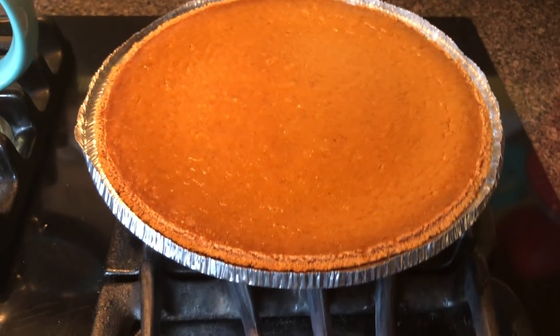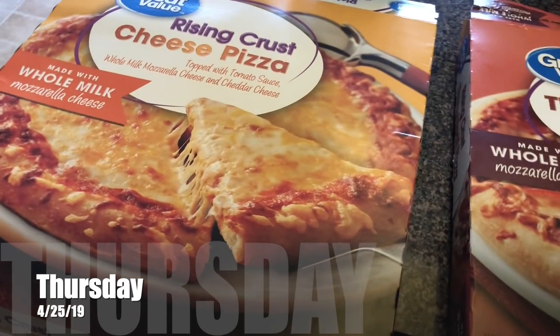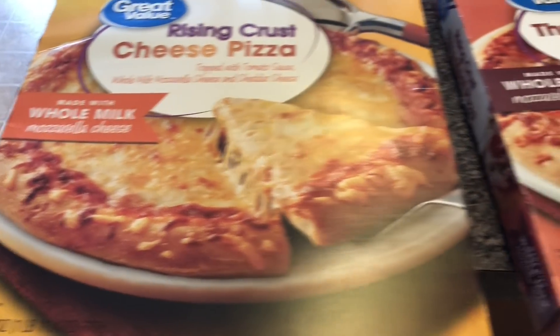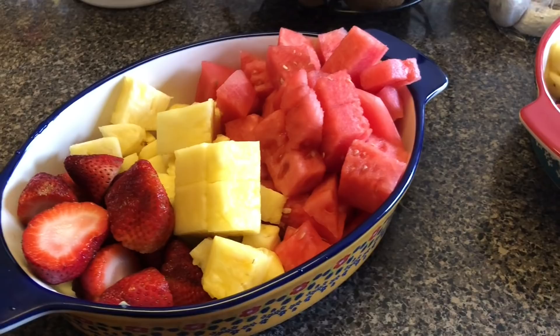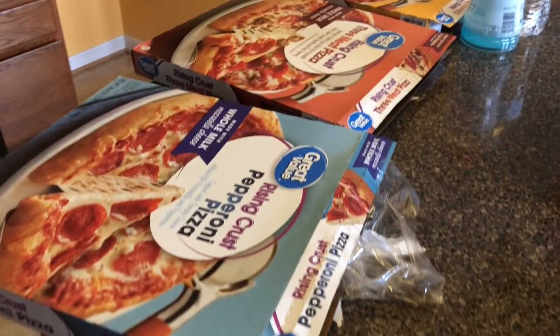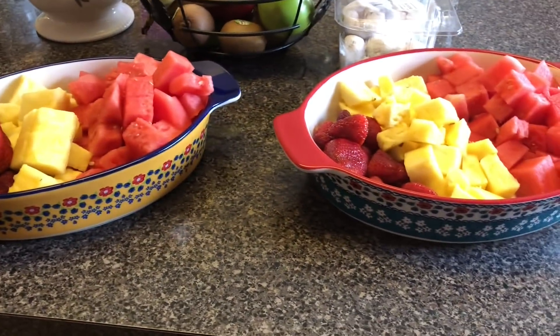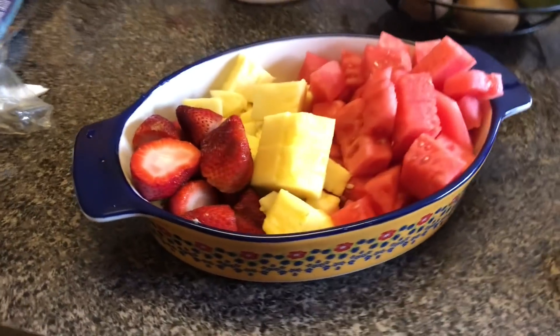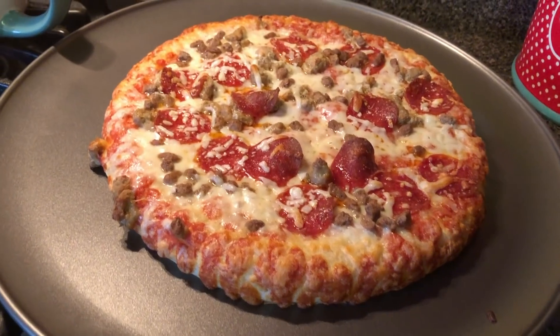Our Wednesday dessert is a pumpkin. Thursday is usually our leftover night but we don't have any leftovers, so we are having a cheese pizza, a three-meat pizza, and a pepperoni pizza. We have two fruit trays with strawberries, pineapple, and watermelon because tonight is Haley's birthday party with her friends. She only wanted two friends to come over, so we made one extra pizza and she wanted fruit for her birthday.